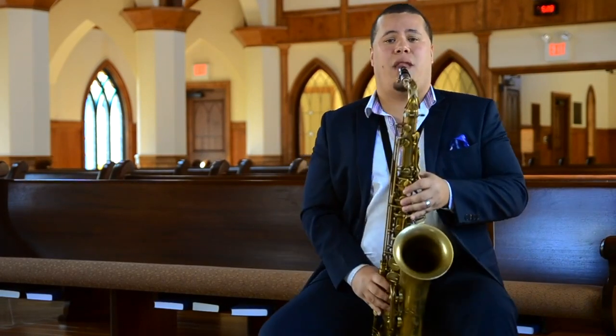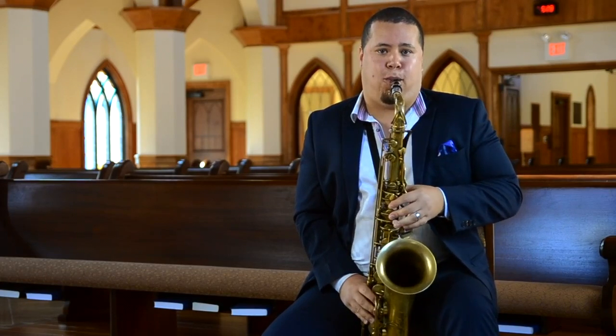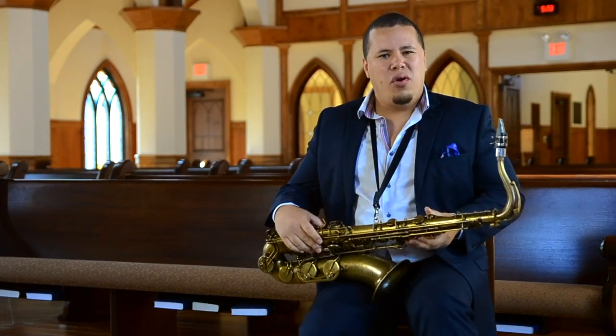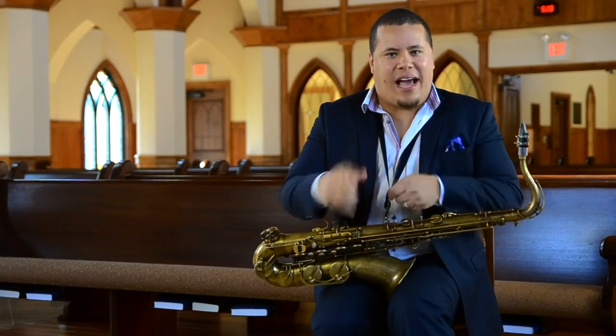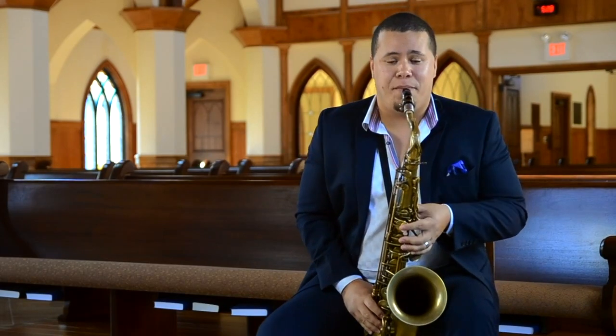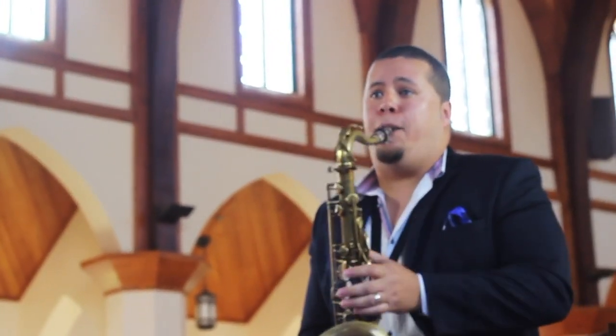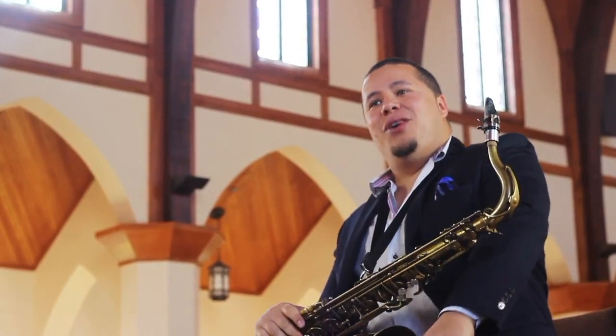How about funk? [Funk demonstration] It's more on top of the beat. [Saxophone funk example] Right? And then translate that on the saxophone. [Demonstration] See what I'm saying?